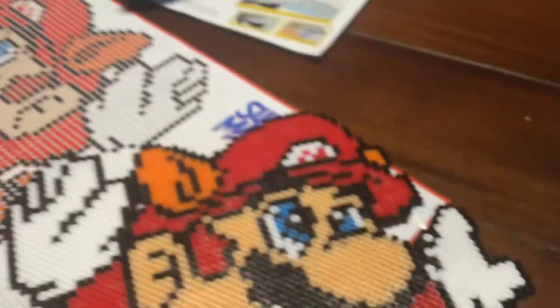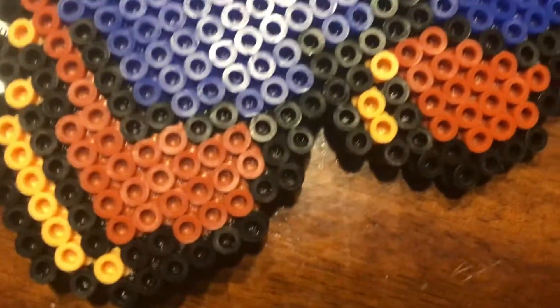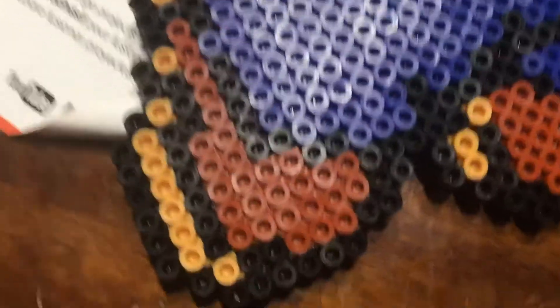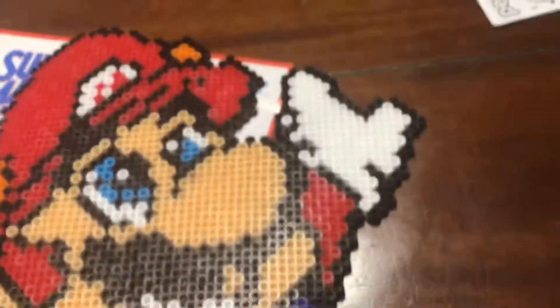The main colors are blue, brown, a creamish orange, black, more creamish orange, brown, red, orange, cyan, and white.